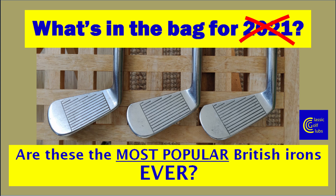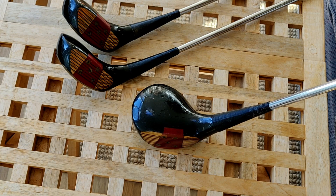Hello there. 'What's in the bag for 2021' seems a very popular video at the moment, so I thought I'd make one. Only trouble is my bag changes every week, so I'm just going to do what's in the bag for this week. The video will be in three parts: a look at the clubs, playing the clubs on the course, and then a bit more detail on the irons.